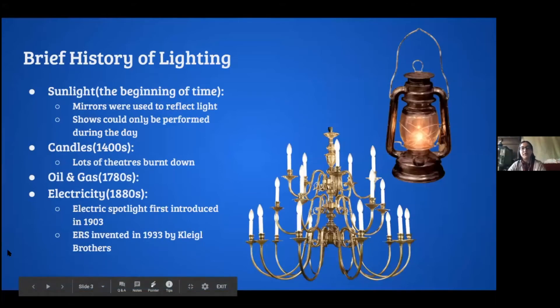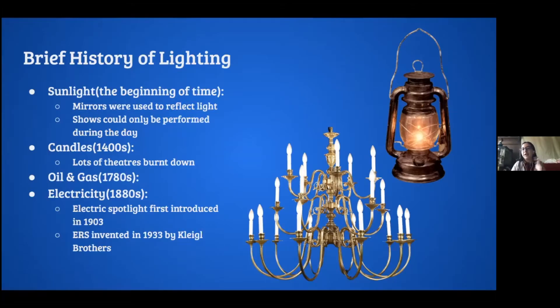Just a quick brief history of lighting. It started with sunlight, which has been around since the beginning of time. Shows could only be performed during the day — sometimes timed so they'd start at three and end with the sun setting. This is where you get Greek and Roman amphitheaters, and mirrors were sometimes used to reflect light. Around the 1400s, candles showed up — useful, but a lot of theaters burnt down as a result, and it was the first time theaters could really be done indoors.